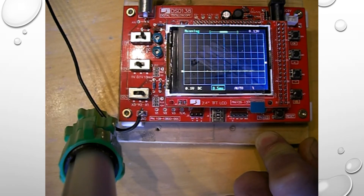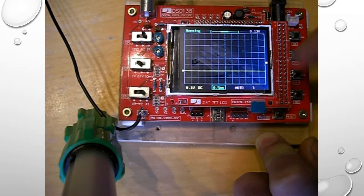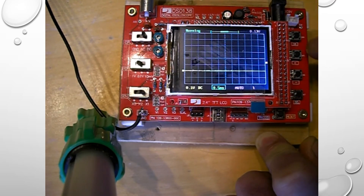We can look at some of the functions of the scope. You have options along the bottom, all changed by the select switch and the other switches. At the moment it's on the 5-millisecond setting. When I press the select switch it goes to Auto — that's for the trigger. Next is the slope for triggering: leading edge and falling edge. Then the trigger point, then horizontal level where you want to place your waveform, and then the vertical point. We've gone back to 5 milliseconds.